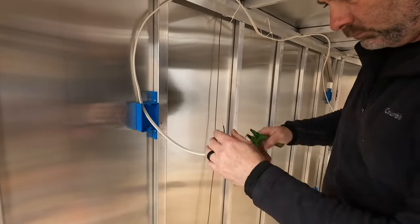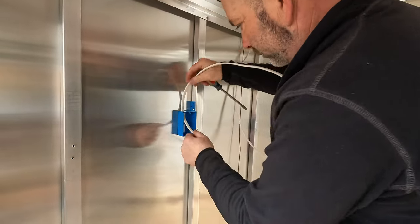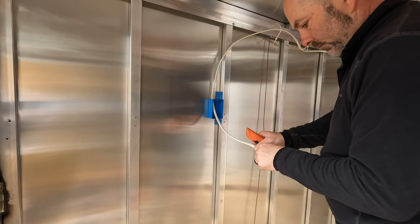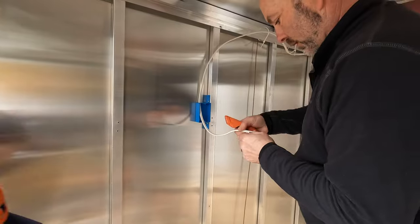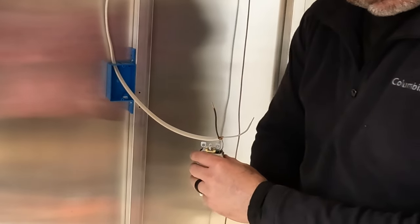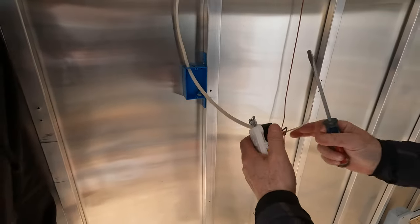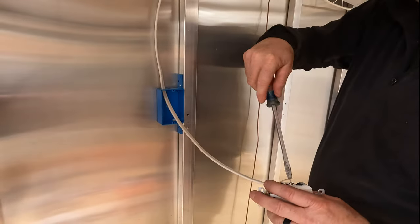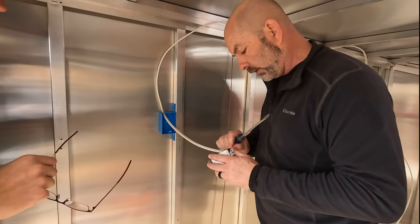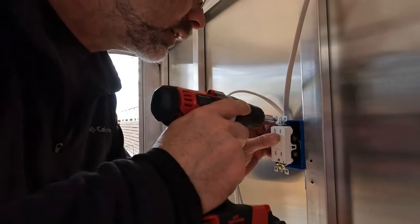Now we're going to wire the outlets as we run the electrical wire. Open the notch on the electrical box with a screwdriver. Pull your wire in leaving extra wire. Use a razor knife to cut a slit in the center of the insulation around the wire. Peel back the insulation and the brown paper surrounding the wires and trim it off. Strip the end of the black and white wires to the appropriate size using the gauge on the back of the outlet. Attach the black wire to the brass or gold-colored screw on the outlet, the white wire to the silver-colored screw, bend the bare wire into the shape of a candy cane and attach it to the green ground screw, then screw the outlet into the box.